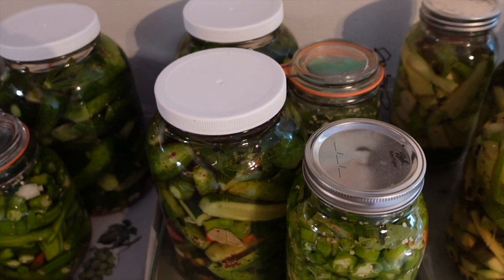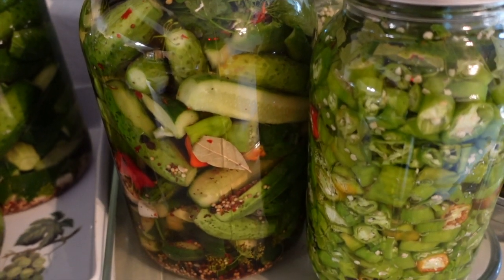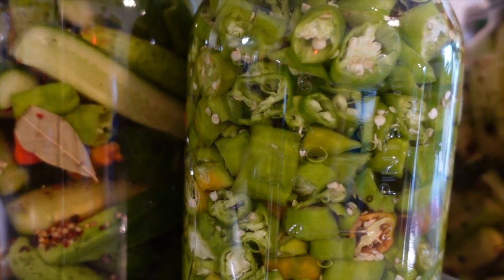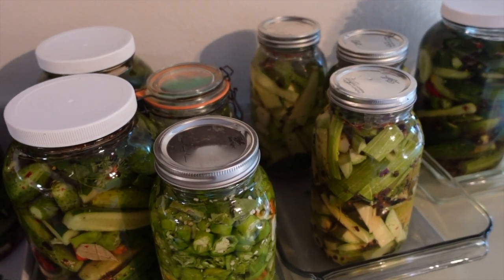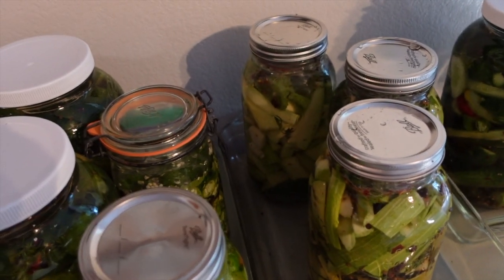If you don't have any fermentation weights, you can add a small Ziploc bag full of water on top of the vegetables to ensure they're fully submerged by the salt water. We screwed all the lids on very loosely and sat them in pans just in case they overflowed. We also covered them in a towel to give them a dark, dry place to ferment. All that's left is to wait three days — make sure the lids are on loosely so the pressure can be released.